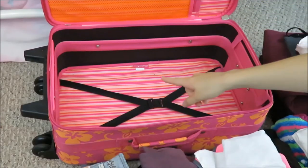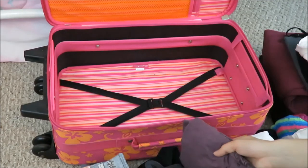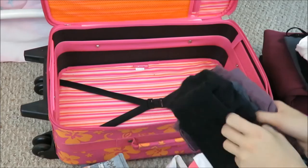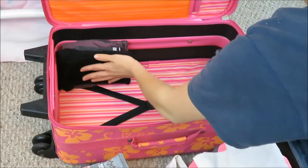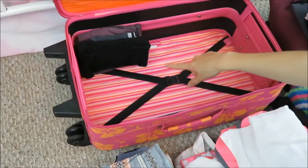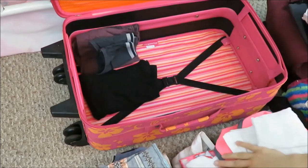What we're going to do is begin stacking our clothes vertically in the suitcase. So I have the shirt for one day, underwear, and pants, and I'm going to keep them in order just like this so I can see what it is, and stack it straight up just like that. Then I'm going to continue doing that with all my other clothes, making sure they stay nice and tight.